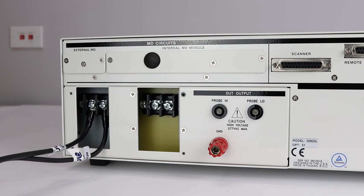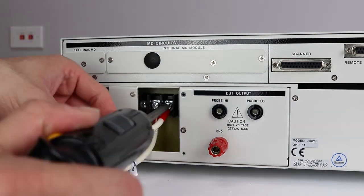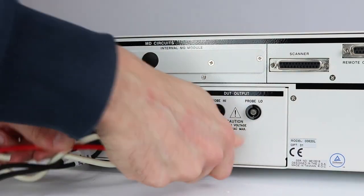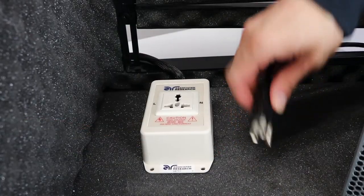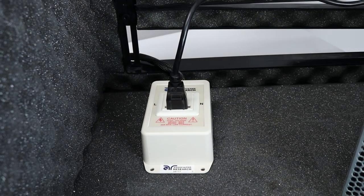Next, we're going to connect to the adapter box. These connections provide power to the DUT during a line leakage test. Connect the adapter box to the line, neutral, and ground terminals on the rear panel of the line check. To connect the DUT to the line check, simply plug in the class 1 DUT into the adapter box.